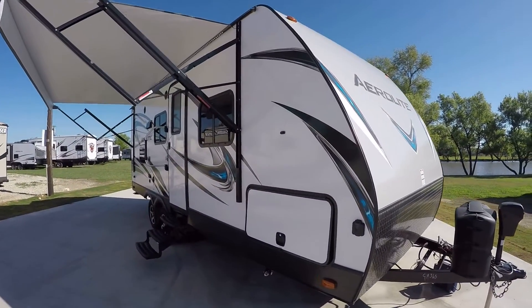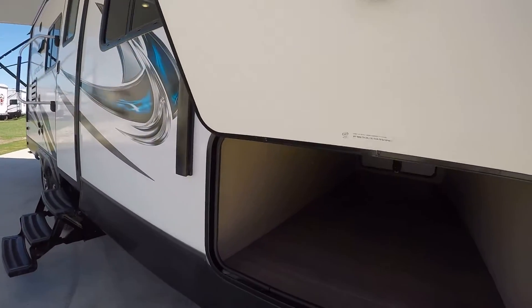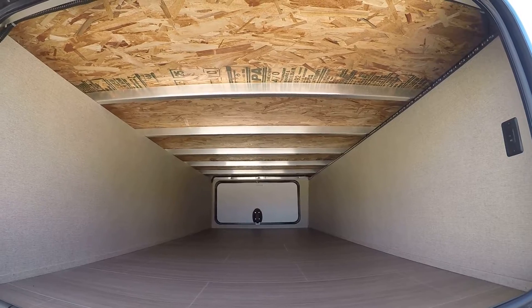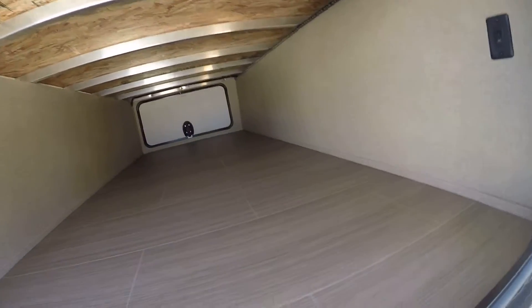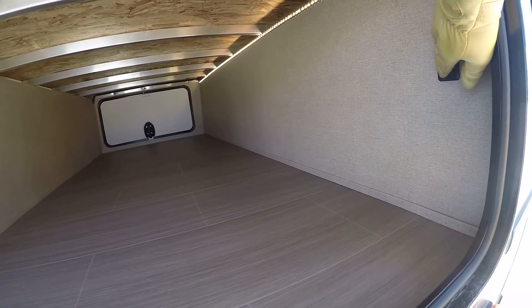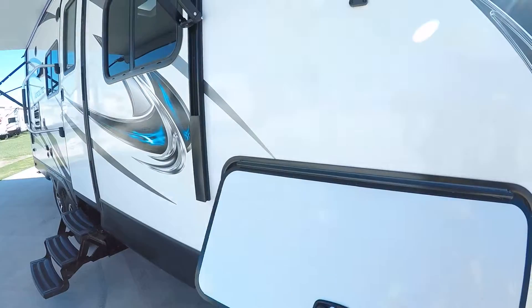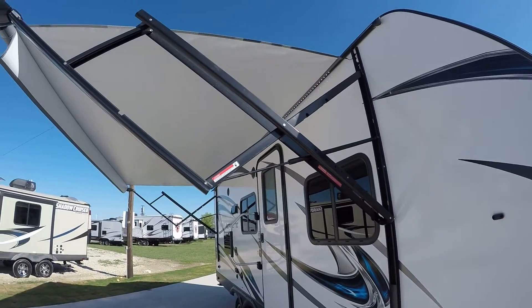It is an Aero Light and it is super light. Check this out — nice big pass-through storage here. Looking inside, you can see that aluminum framework, which makes it nice and lightweight and easy to pull. LED lights all the way across — check that out, that's so cool. LED lights under the power awning too.